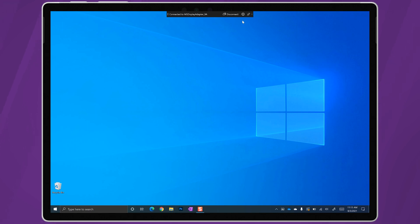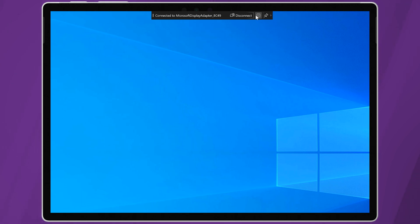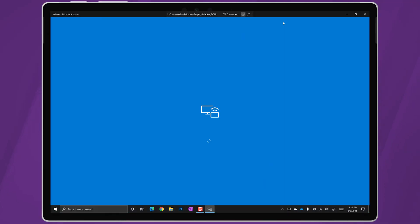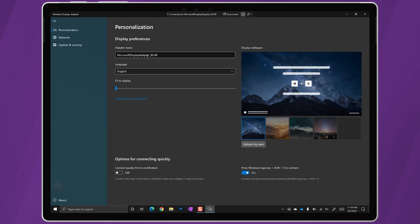With my previous adapters, I could set the priority for gaming, watching videos, or presenting using the Miracast toolbar that would appear at the top of the screen in the latest versions of Windows 10. But with this adapter, the settings icon is just greyed out, and I haven't really needed to use it anyway because this thing just works no matter what I'm trying to do. You can update your device's name, background, and firmware using the Microsoft Wireless Display Adapter app available from the Microsoft Store. Just connect to the adapter and run the app to configure the device's settings. That said, the app is completely optional since this works straight out of the box without any help.